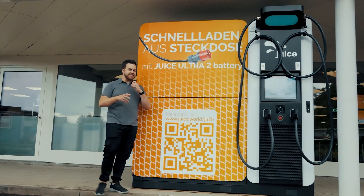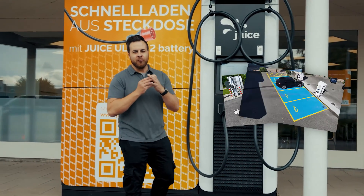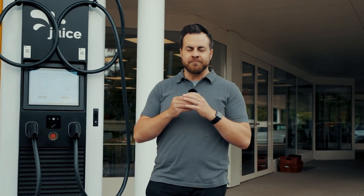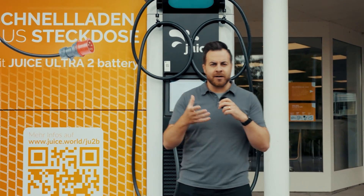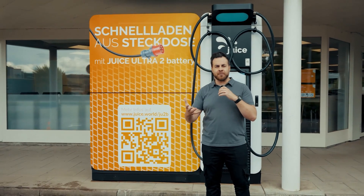The Juice Ultra 2 Battery is a DC fast charging station, similar to the ones you know from highways, where you can fully recharge your car within 10 to 20 minutes while taking a break. But what many people don't realize is that these locations require immense amounts of energy. And if you want to set up such a station as a company or site operator, you need an immense power supply.